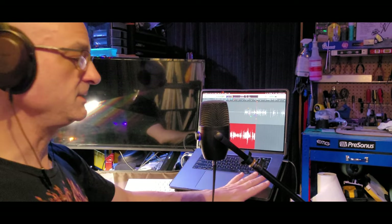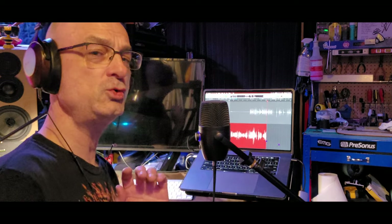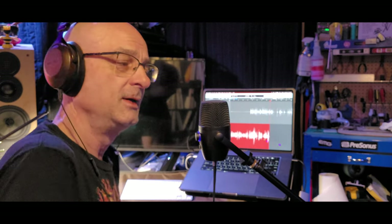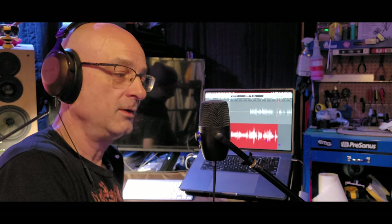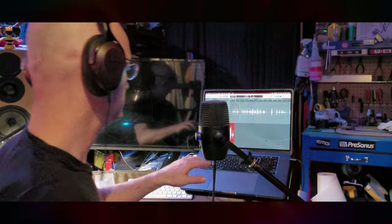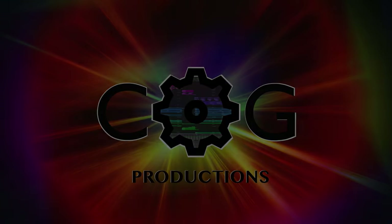The hiss you're hearing is the MacBook fan going crazy, but we're not going to let that make our recording unsatisfactory. In conclusion: $19 — pick one up before they're gone, link is below. I've been Stephen, you've been you, and let's get out of here.